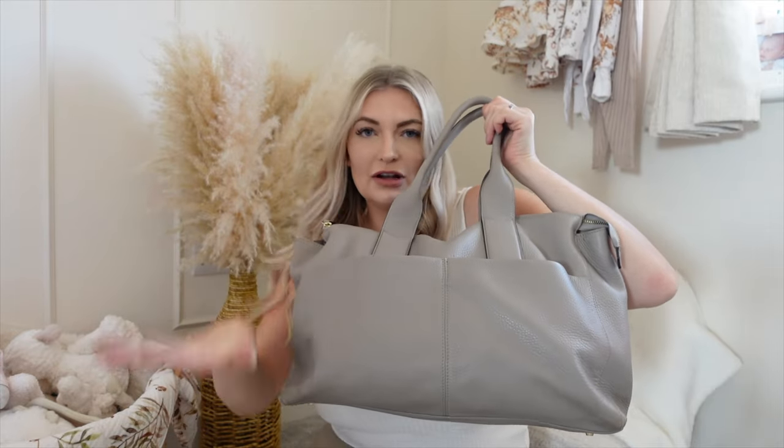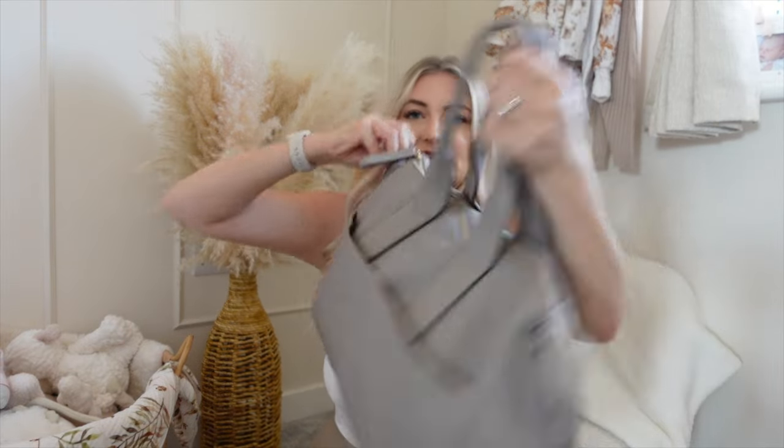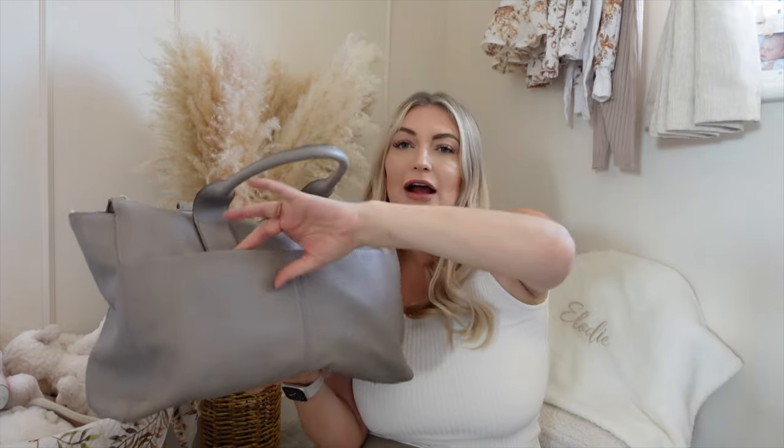The front pockets — I don't generally put anything in there unless it's clipped onto my buggy. It's got some clips on the side, and I'll show you how it clips on. I just put my phone and my keys in the front so they're accessible when I'm out and about.